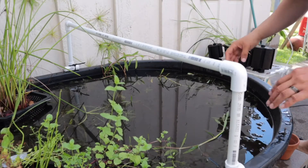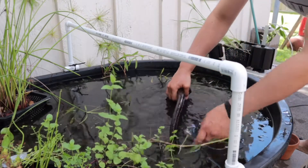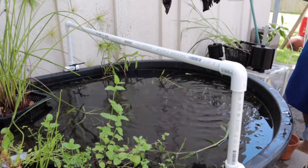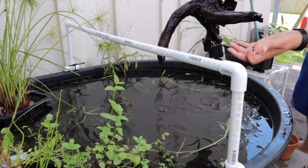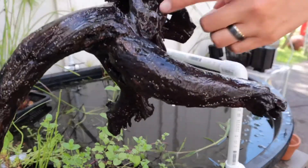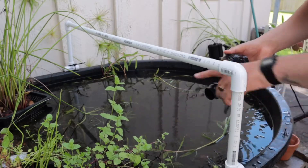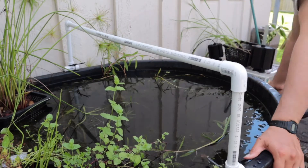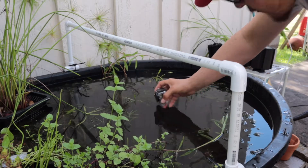Now that I took the sponge filters out, I'm gonna take the driftwood out so it's not in my way. You can see it has a lot of eggs — I'm not sure which fish or snail these eggs are from. I'll show you real quick — all those spots are eggs. I also added a wave maker so it can make more water movement so the water won't be stagnant and won't smell.